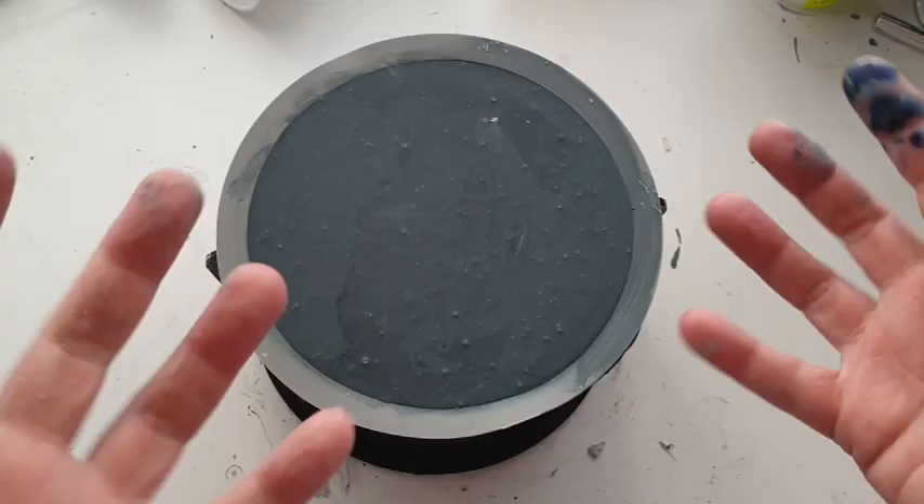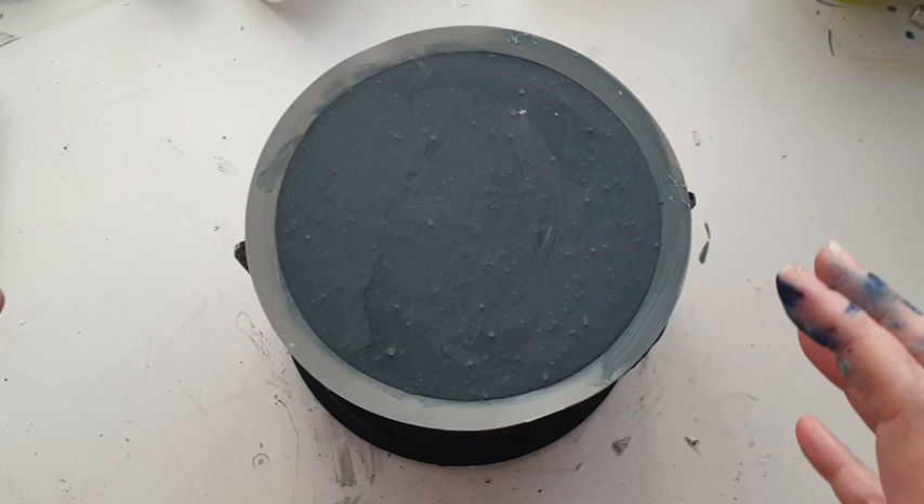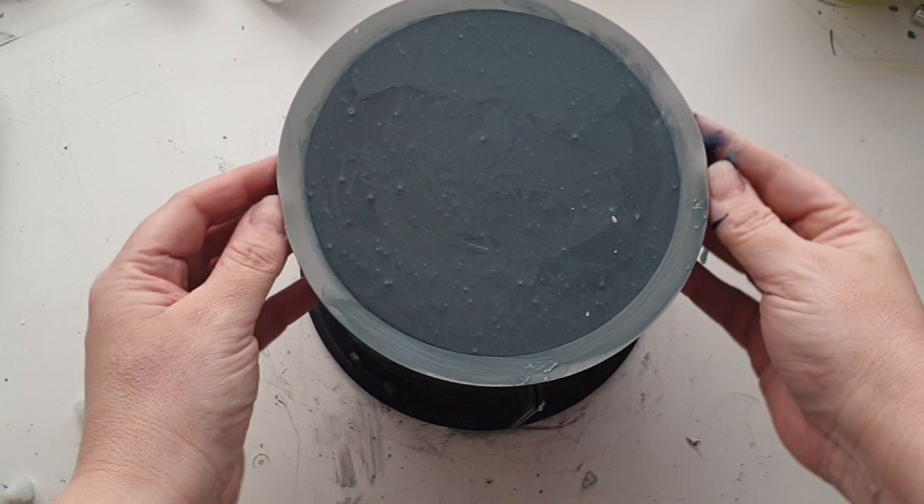It is demold time! With this mold you want to unscrew the sides, which is quite straightforward but a little bit fiddly. Get your hands in there, separate the panels, and pull them off.